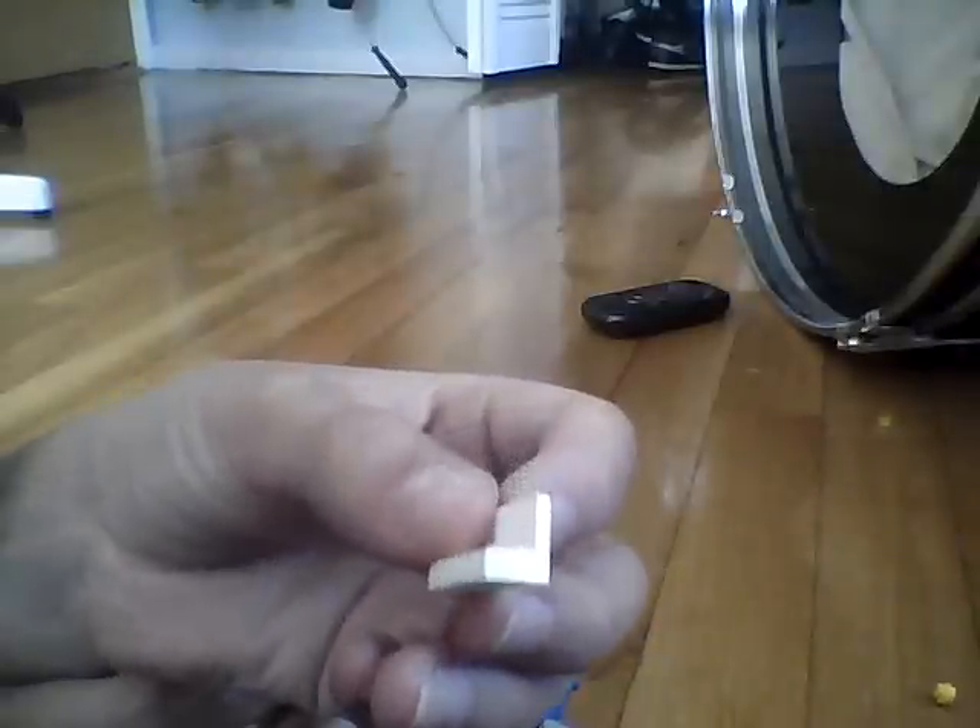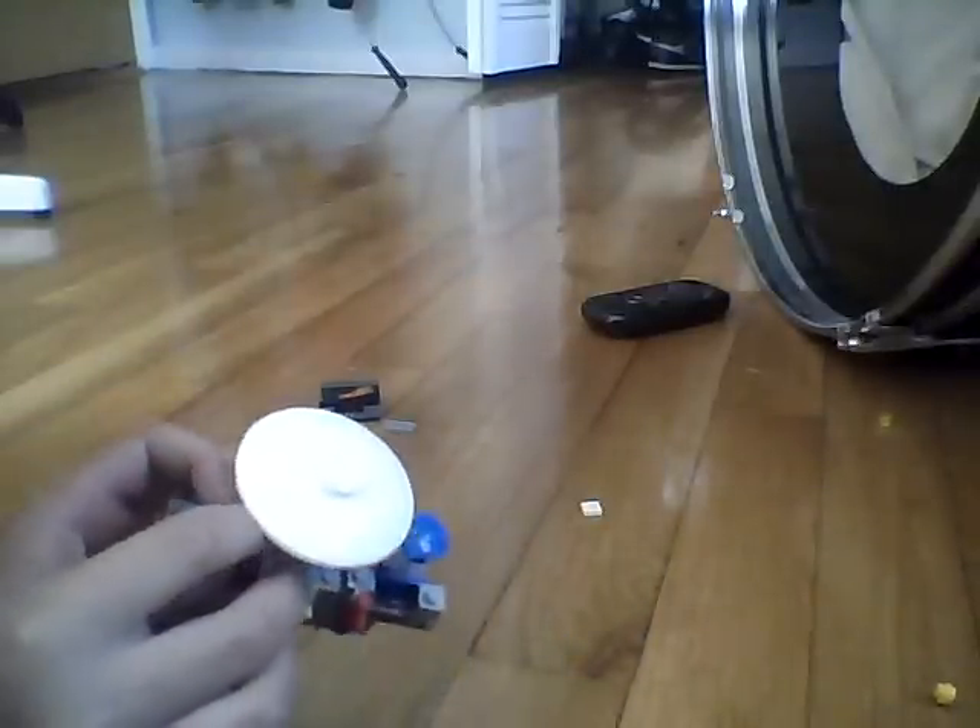So far it should be looking like this. You're gonna take this wall piece and put it right on top facing this way.